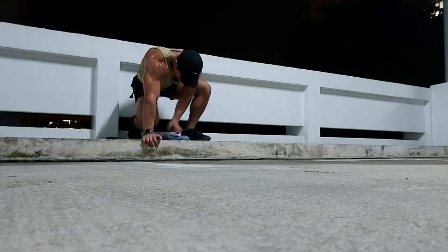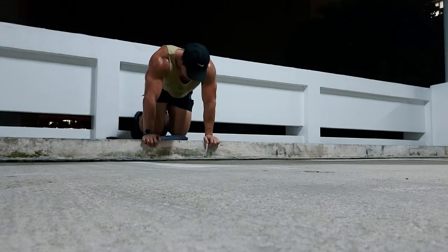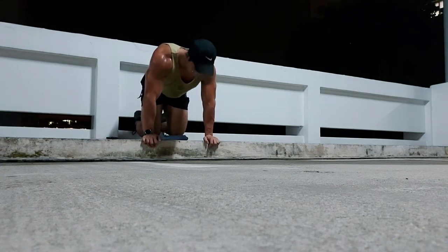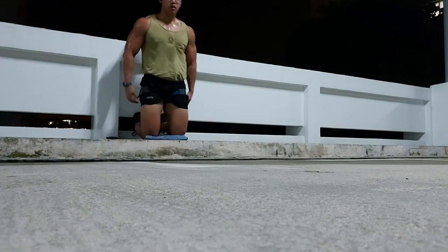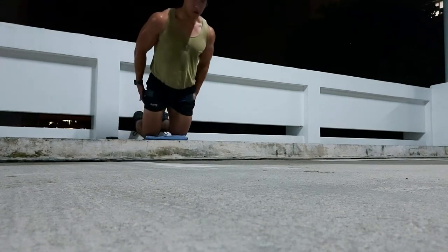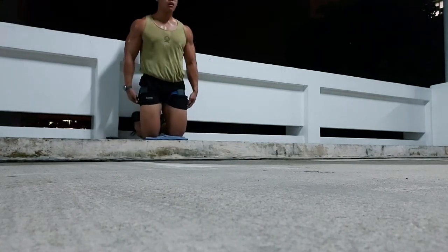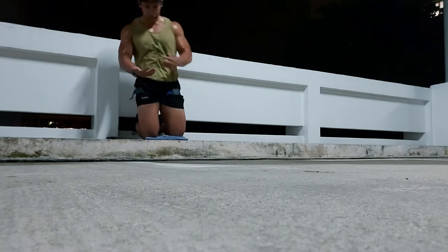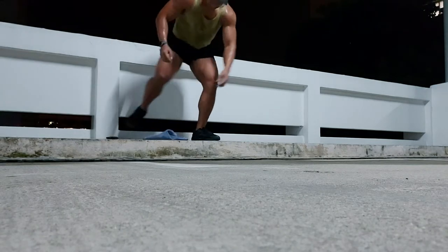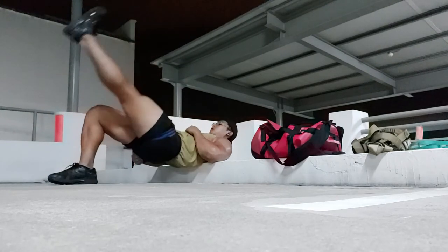Here I'm going to try and train my glutes and hamstrings — my posterior chain — and I'm going to give a Nordic hamstring curl a go. It's like a leg curl but you're lifting your body weight. As you can see, I have to push with my arms and even then I struggle to make the rep. So I say nope, that's not happening — there's no way I'm strong enough to do that, so I give that idea a miss.